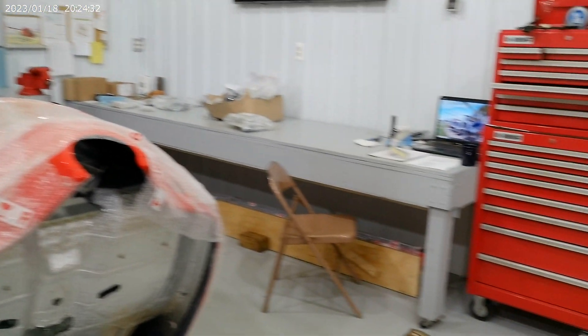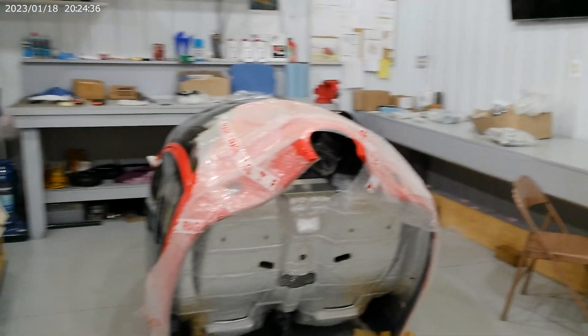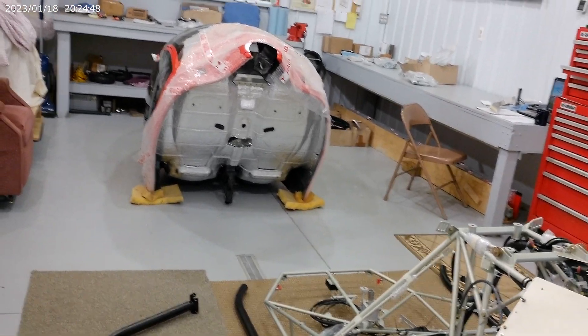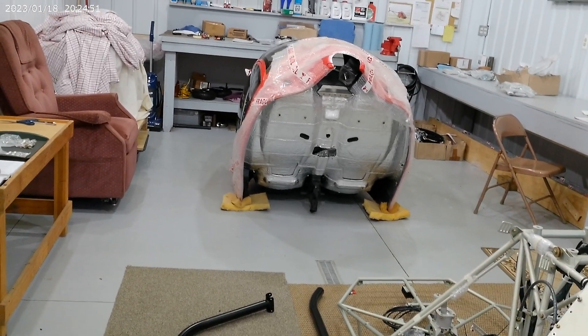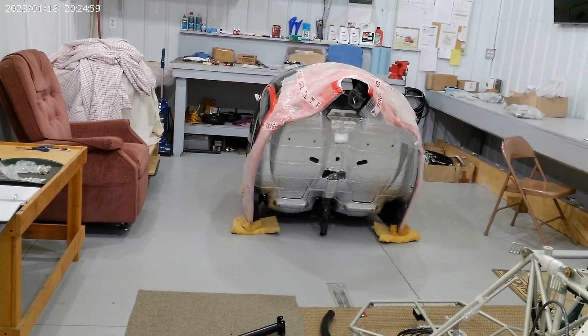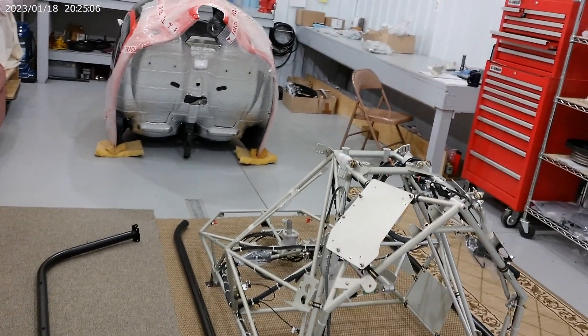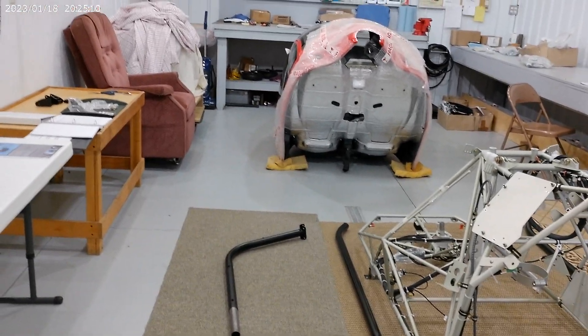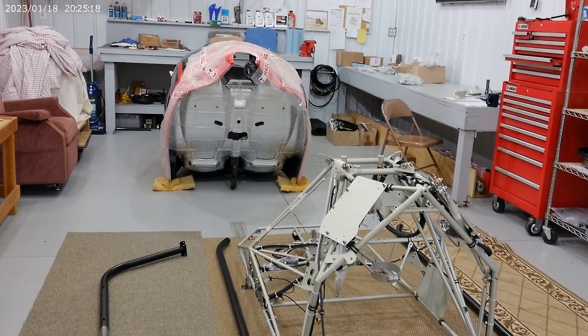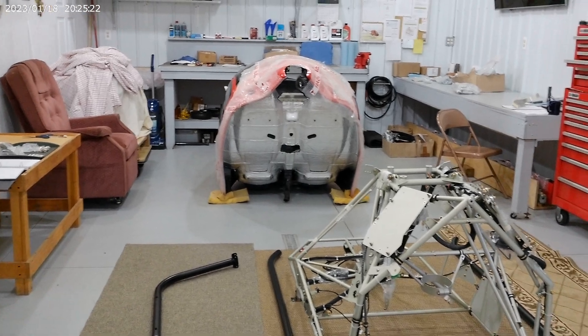I'm selling helicopters throughout the United States and we also offer an assist build program. Anybody right now that orders a helicopter kit, we're going to include at no extra charge pre-built assemblies so that you don't have to get into the delicate parts — they'll be all assembled for you. It's called a quick build kit and that should help you with your build.